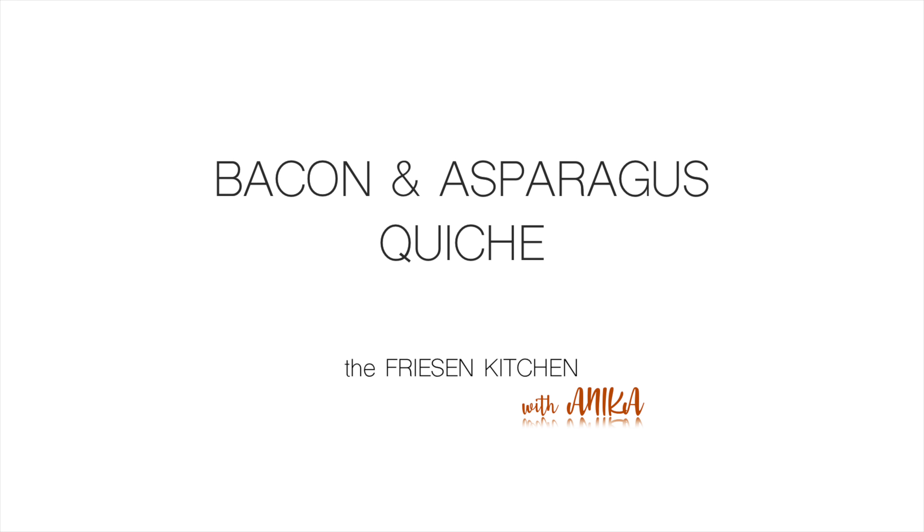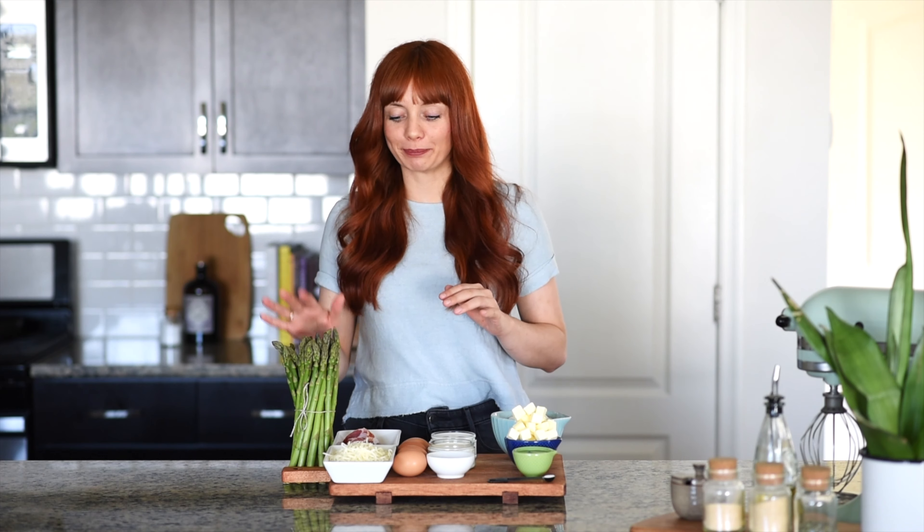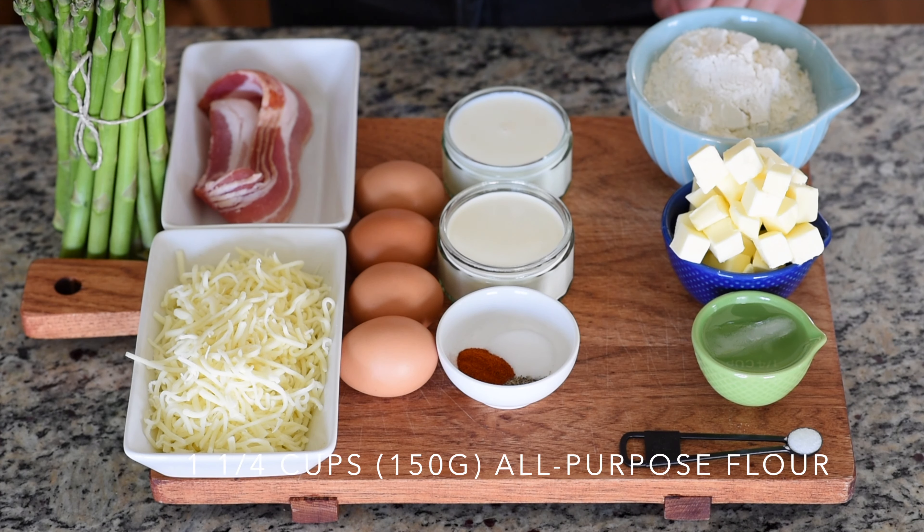Hi guys and welcome back to the Friesen Kitchen! I'm Annika and today I'm very excited to show you how to make a quiche. This quiche includes delicious ingredients like asparagus, bacon, and cheese, and we're even going to make the dough from scratch. It's pretty simple — you don't have to pre-bake the crust. We're going to dump it all in, bake it, and then it's done. Let me show you what you need for today.